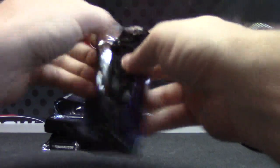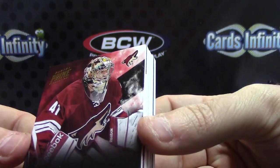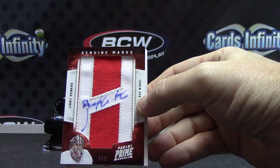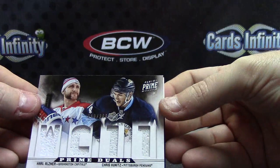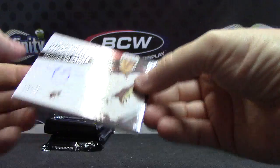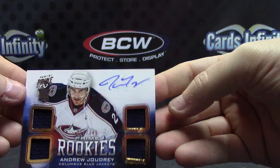Alright, here we go again — round 2. We have Mike Smith — 249. 249 — that's the Game Use Letter Patch, Jimmy Howard — 1 of 6. Genuine Marks — number to 200 — Carl Osner and Chris Kunitz — Quad Jersey. Autograph of Michael Stone — number to 99. 249. And your last one — Quad Jersey Autograph — number to 249 — Andrew Judry — Rookie Quad Jersey.